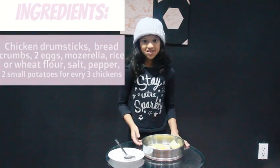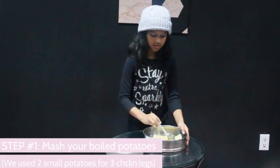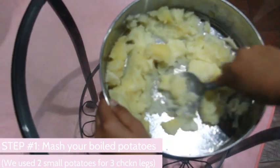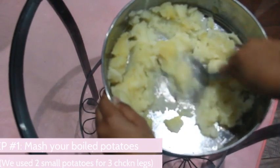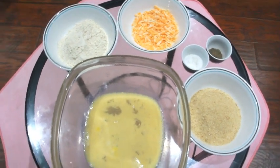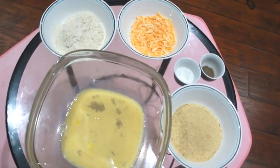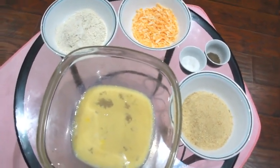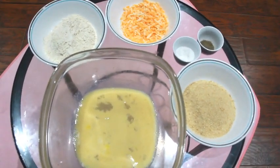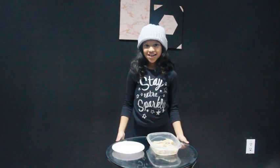You're going to start by mashing your boiled potatoes — use those muscles! Mash those potatoes. To prepare, have your eggs, cheese, flour, salt, pepper, and bread crumbs ready. If you don't have wheat flour, you can use rice flour. We used marble cheese, but you can use mozzarella or cheddar. We used two eggs for three chicken legs.